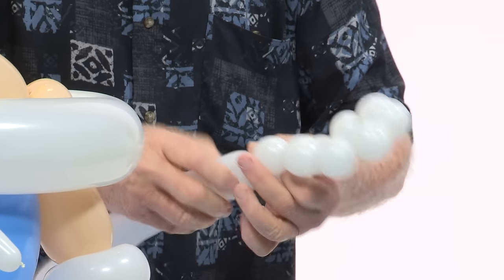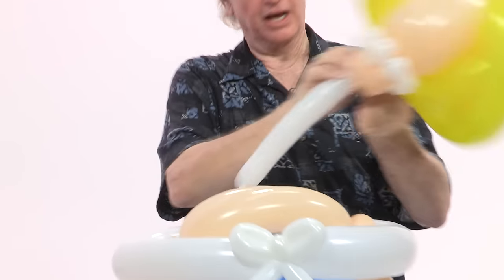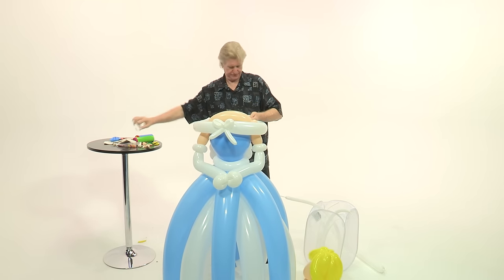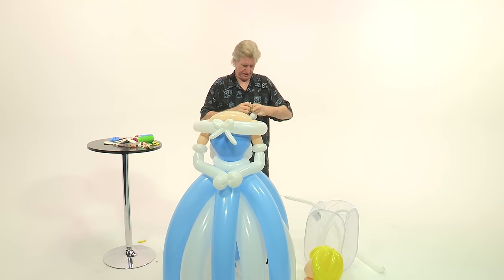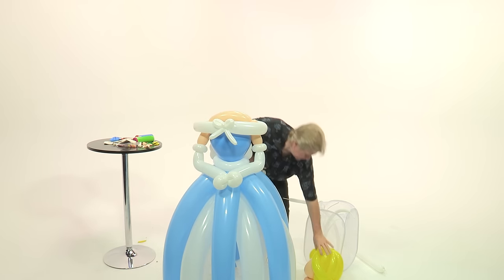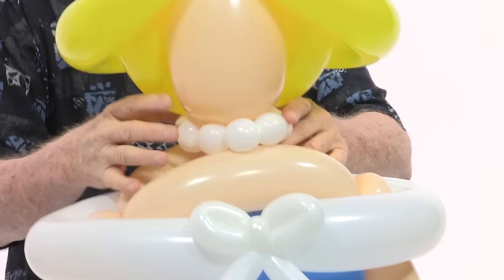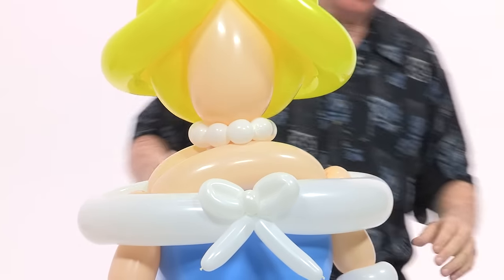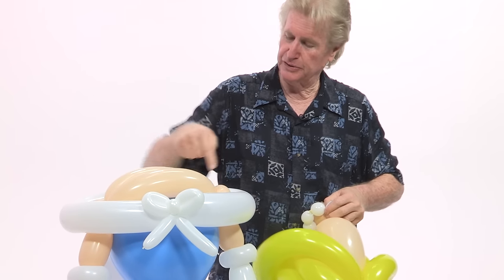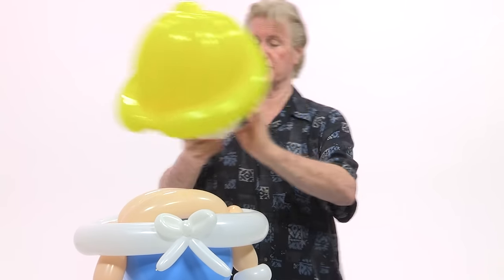After you make a series of bubbles, we'll put a pearl necklace on it. If I were working an outside venue, I would take a blush balloon and tie it from the shoulder up to the neck, around the neck, and back down — because I have been outdoors and the heads go flying. So there's your princess.